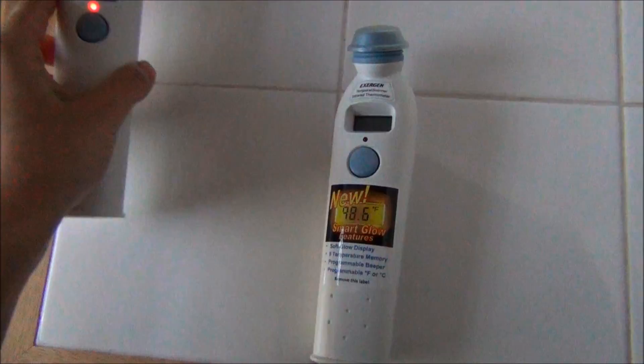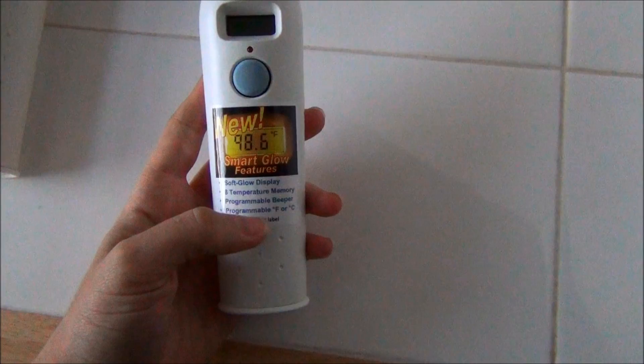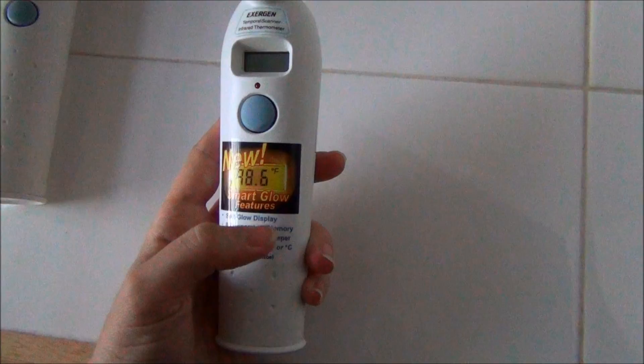So they came out with a new thermometer. It's their SmartGlow feature. It also has eight programmable memory with a programmable beeper — we actually turned the beeper off — and you can put it on Fahrenheit or Celsius.